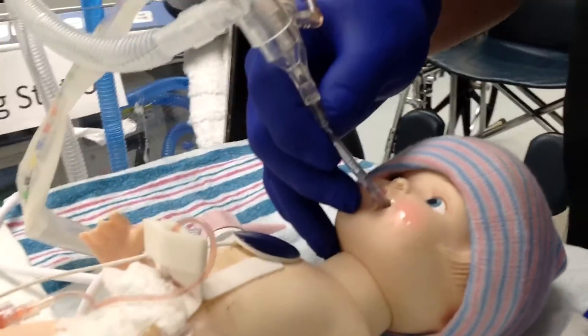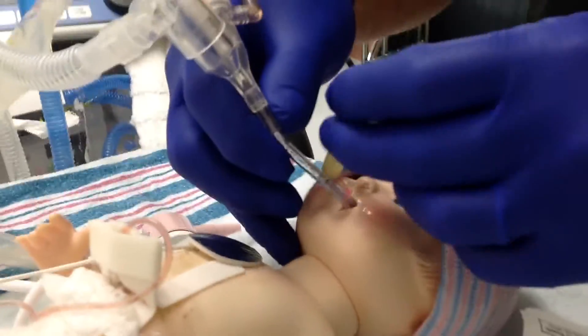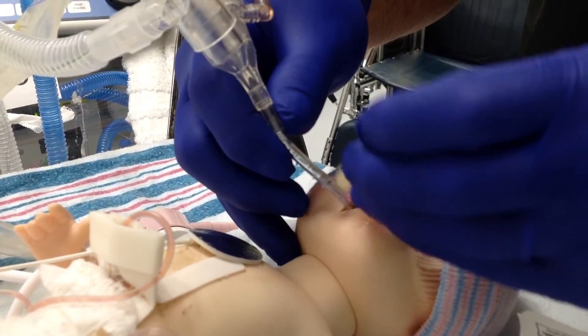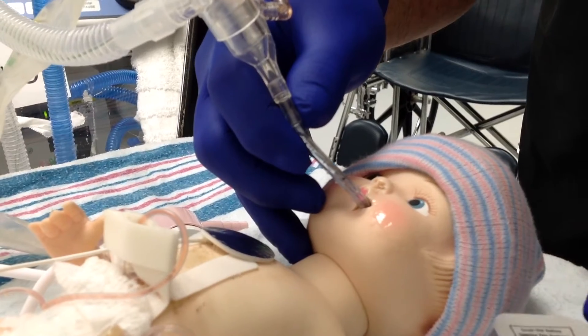You then want to wipe the baby's face clean of any secretions. Wipe your mastosol along the baby's top lip, around the tube, and down the cheek.